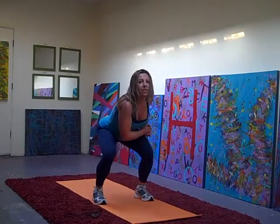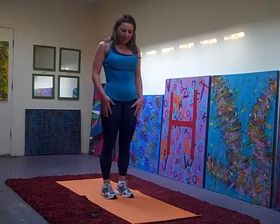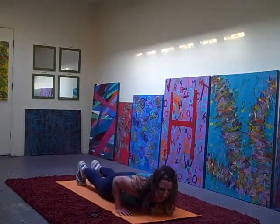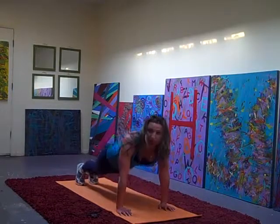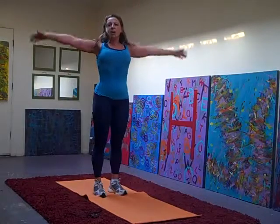All right. We've got the space squat thrust. Come down. Comp it out. Lower yourself down, bring it back up. Comp it in. And up.